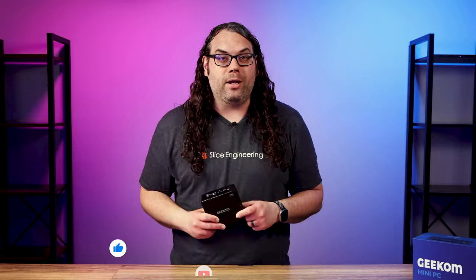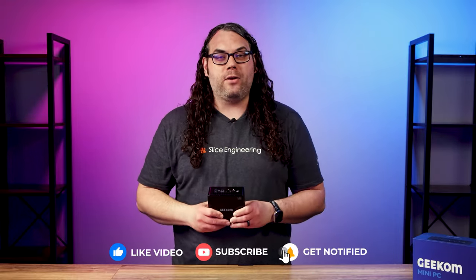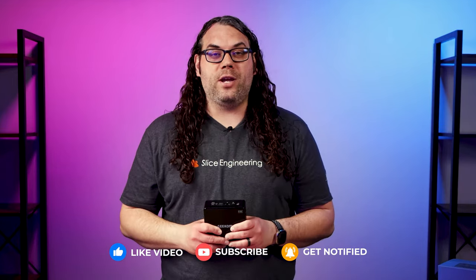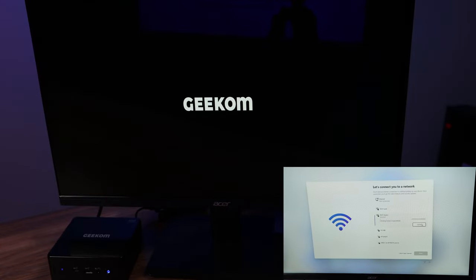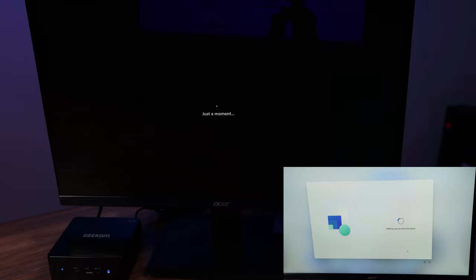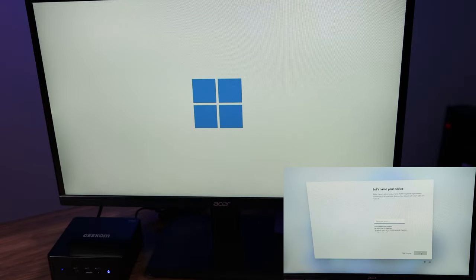It's time to plug this thing in and get it running. Please smash that like button if you're getting value from today's video — it really helps the channel. As the PC boots up, we can see that Geekam has preloaded Windows 11 Pro, which is pretty cool. I haven't played with Windows 11 Pro yet, so I'm excited to get it configured and see what it can do.